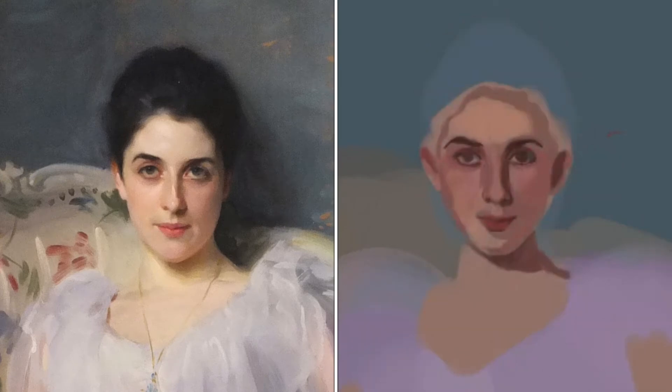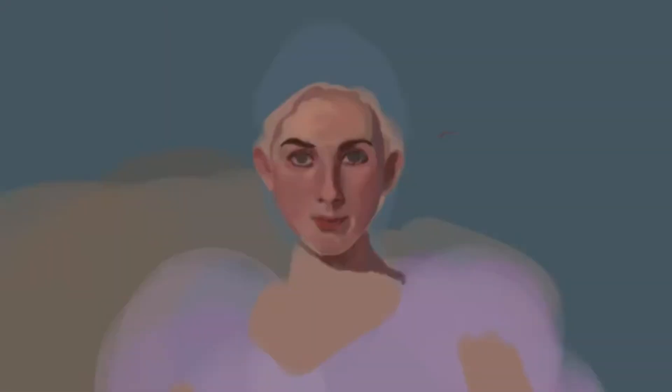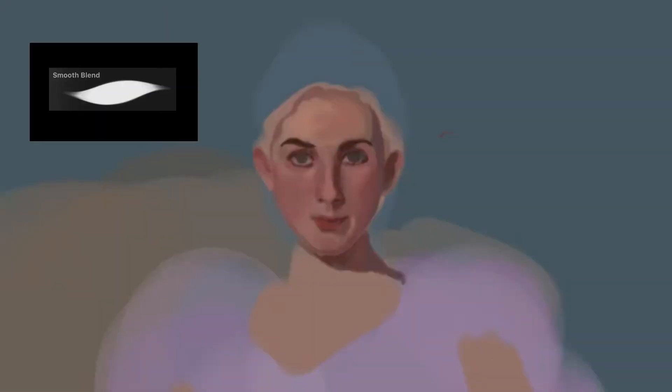I try to emulate the way Sargent did the brush strokes for the highlights, because the treatment of the sharper edges really brings the focus to the eyes and the nose. As I start to work on the smaller strokes of the painting, I use my Smooth Blend brush, which I have used for most parts of the painting.